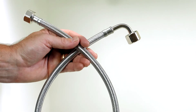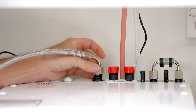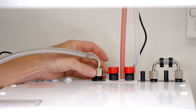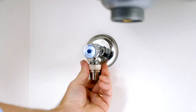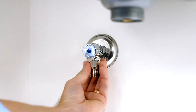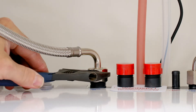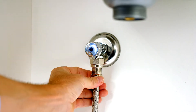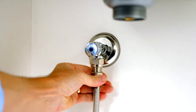Next we need to connect the command center to the mains water supply. Use the supplied braided hose for this connection. Connect the end with the elbow to the mains in on the command center. Your Zip HydroTap also comes with an inline filter — connect this to your mains water supply. Do these connections up finger tight and then tighten the last quarter to half a turn with a shifting spanner. Next, connect the other end of the braided hose to the inline filter and tighten this the same way.